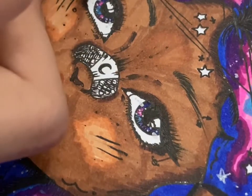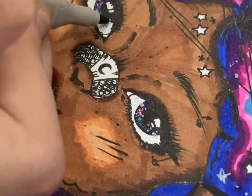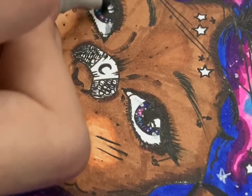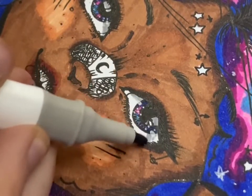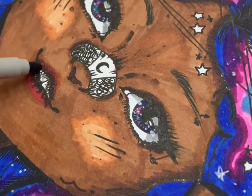Here I go in and start using a grey pen to add the shadows in her eyes. This is something that I'll often see people ignoring when they're drawing, which I think is sad because it adds more and more depth, detail, and interest to your drawing.